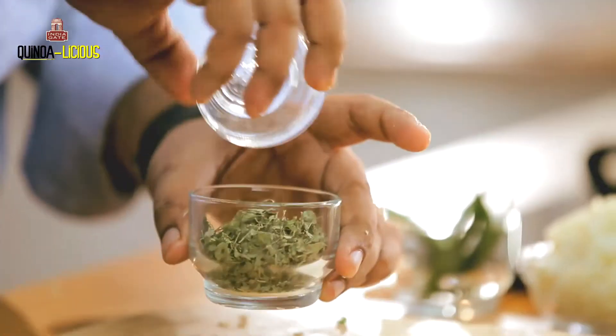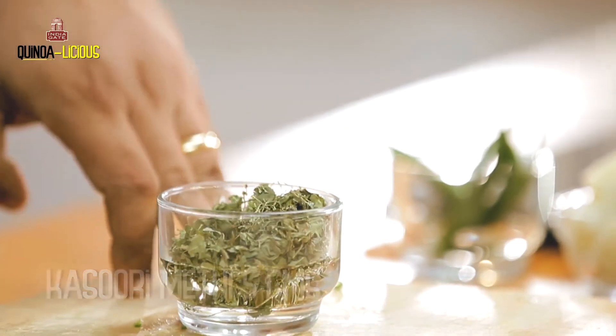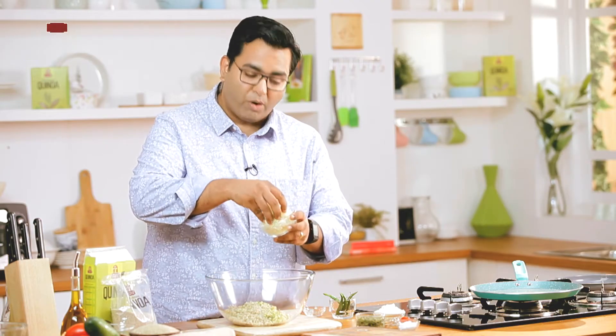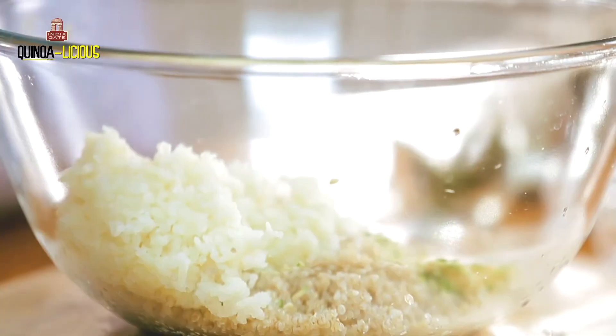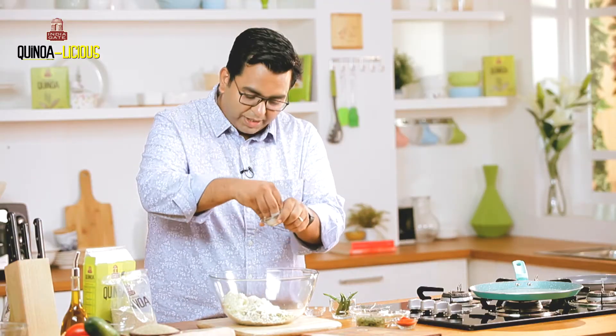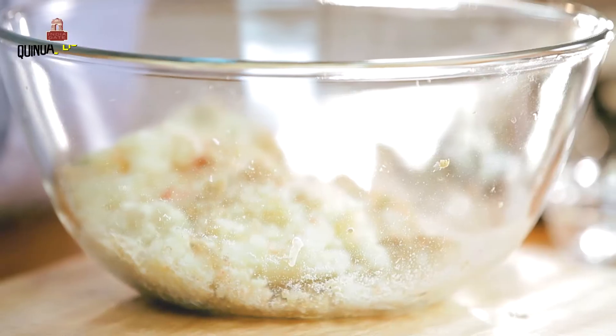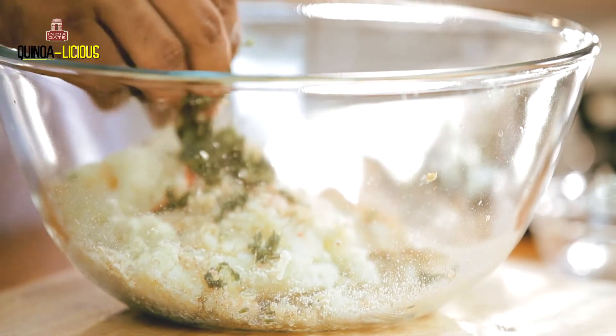Now take kasuri methi and just soak it with a little bit of water. I have with me some grated boiled potatoes — this goes right in. And then we will add a little roasted chana powder, a little namak, a little red mirch powder, and then finally this soaked kasuri methi.